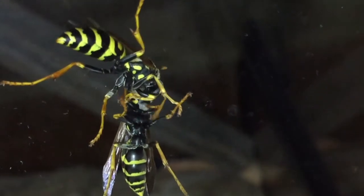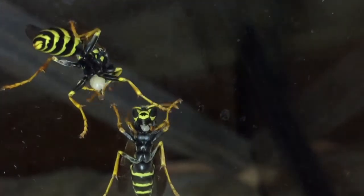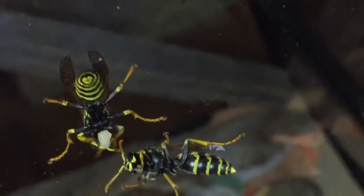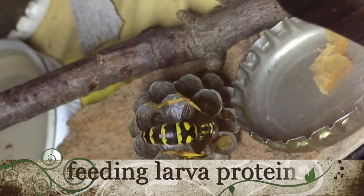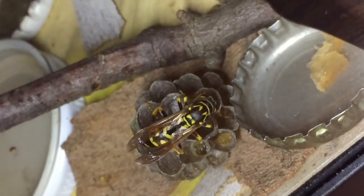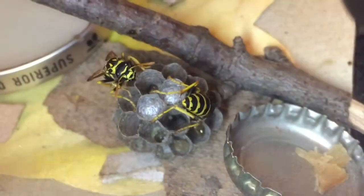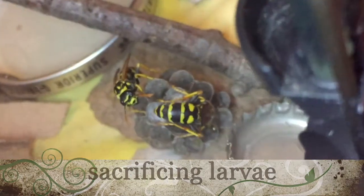After raising these nests and watching the larvae come up from eggs, the last thing you want to see is one of them get pulled out and eaten for dinner — but that's the way it goes in the world of mother nature. Here the foundress comes back after sharing some of the larva protein with the adults and begins feeding it to some of the other larvae. Let's hope these larvae get their silk caps on as soon as possible, because the faster they cap their cell, the less risk there is of being sacrificed for the others.